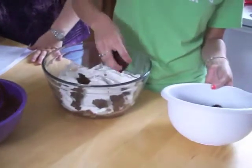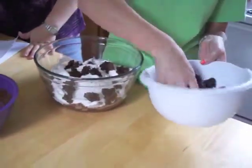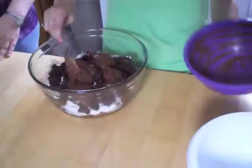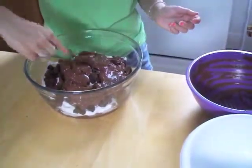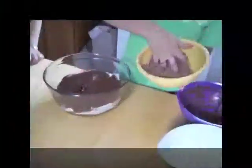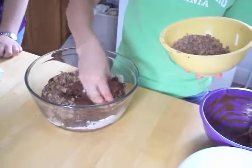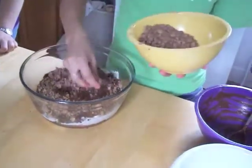We crumbled the brownie to make it a little bit easier to handle. Go ahead and spread that around — you can use a spoon or a spatula — and cover it all up. It's your preference as to how much you use, but we like toffee, so we're going to go ahead and use what we have.